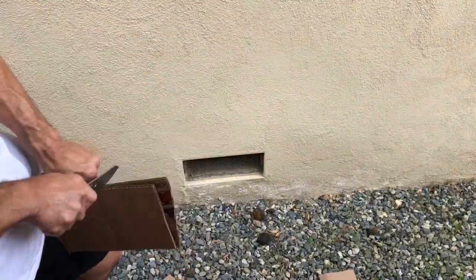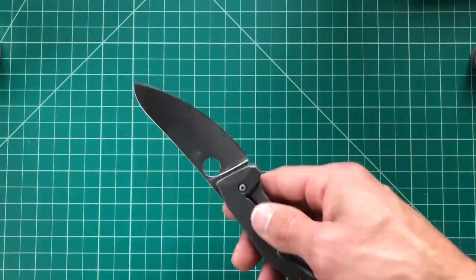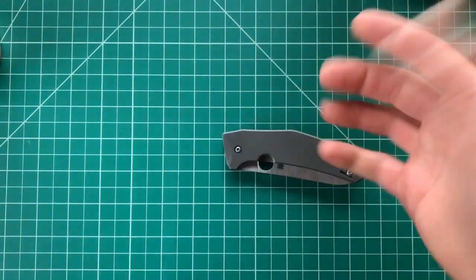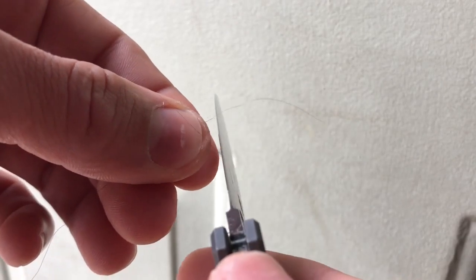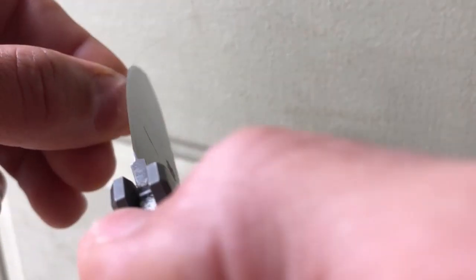As far as sharpening, I did get this thing hair-whittling sharp, and I've got that on film to show you guys. It sharpened really nicely.